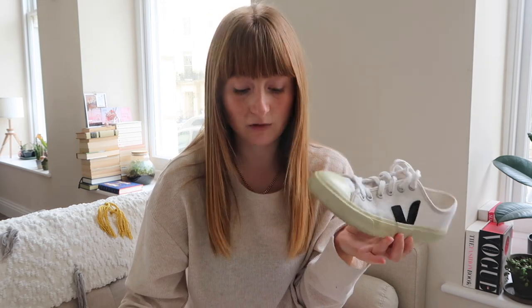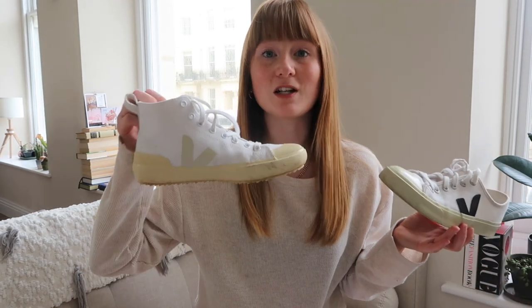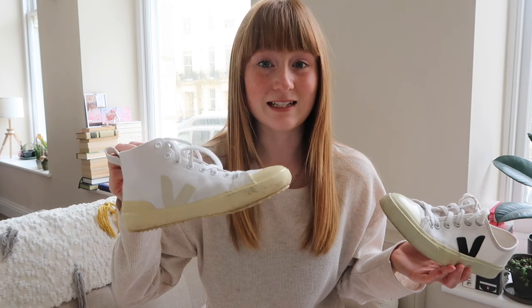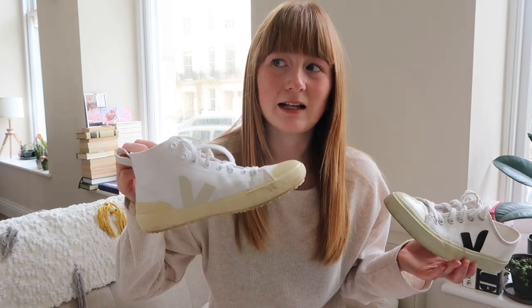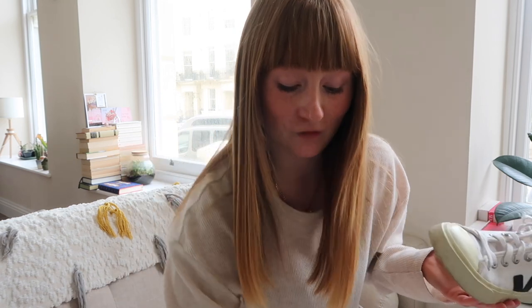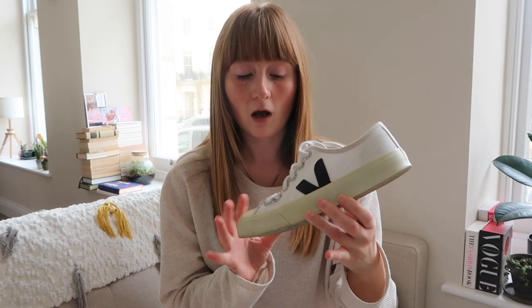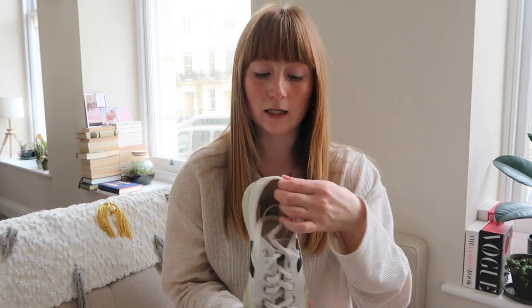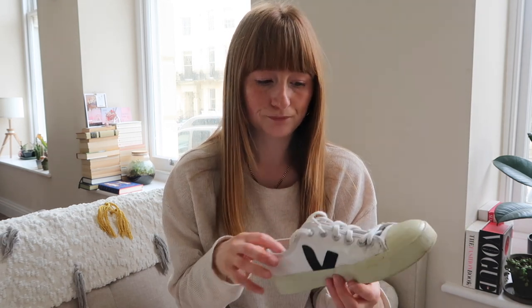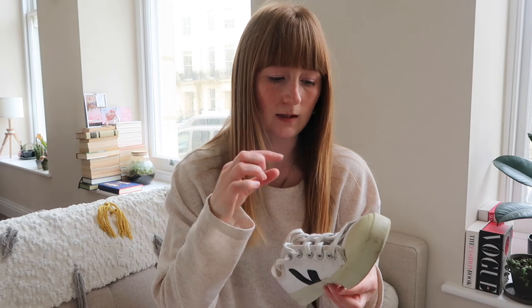If you can get them in the sale, that's a really good way to do it. I actually got these in the Net-A-Porter sale for £20 down from £80 — and they only had my size left, so I was very happy. Highly recommend Veja — they're a fantastic brand. A few of their pieces are sustainable; I don't think all their shoes are because this bit is leather, but I think the rest is recycled and organic in some way.